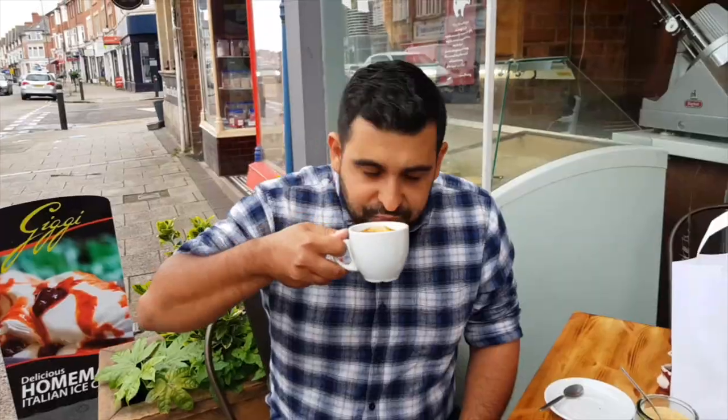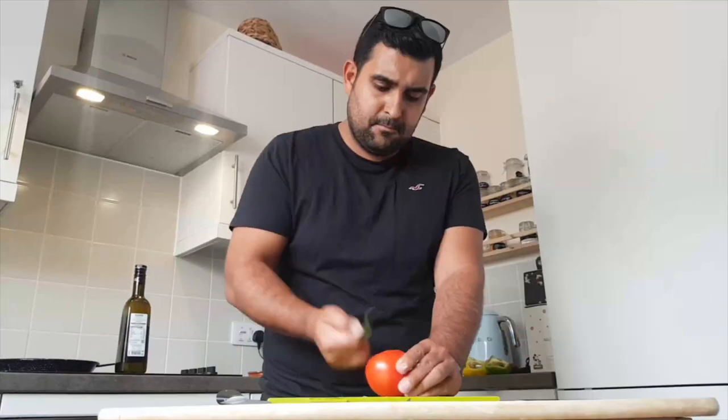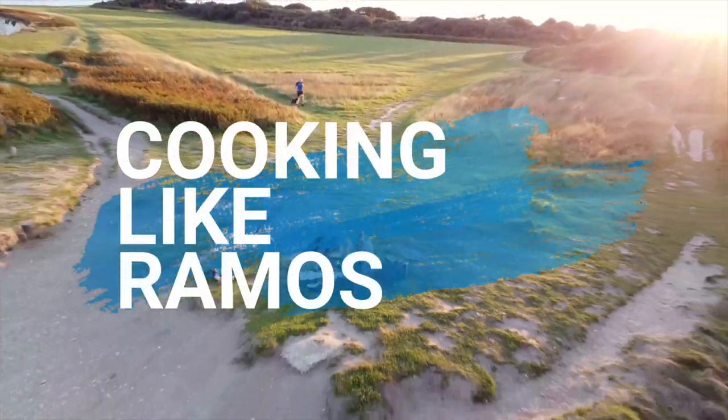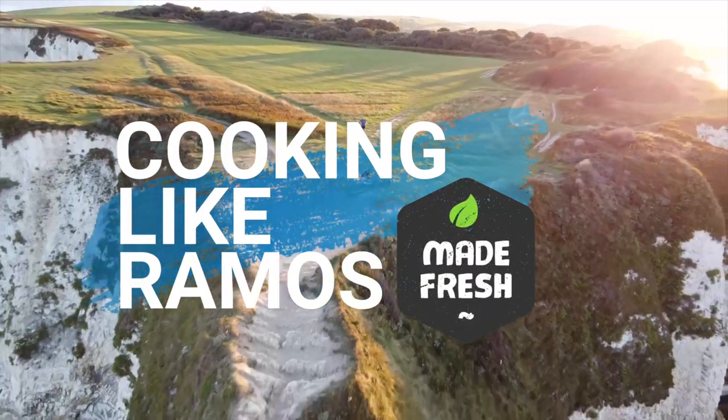If you've never tried traditional Portuguese cuisine, then it doesn't get any more Portuguese than this. What's up everyone? It's Pedro from Cooking Like Ramos. Today's dish is going to be a beautiful bacalao a grunge de sa.